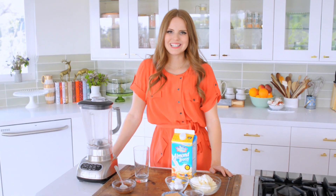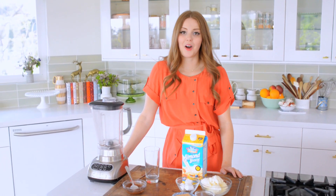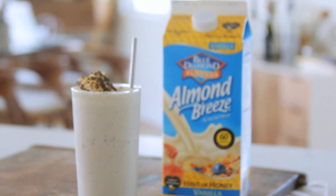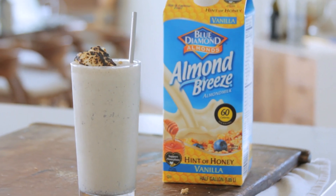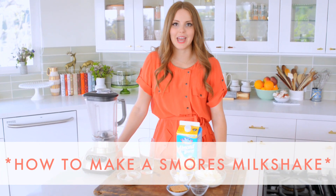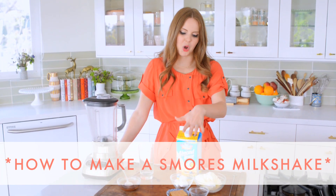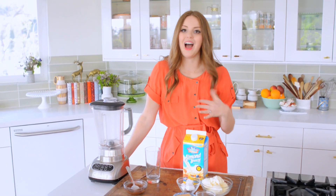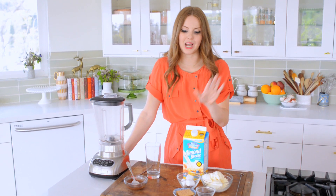Hey guys, I'm Claire from the Kitchy Kitchen and today I'm going to show you how to make a combination of two of my favorite things in the world. I love milkshakes and I love s'mores, so this is a combination of both. The linchpin here is I'm using Almond Breeze's Hint of Honey vanilla flavor, which is a really great way to echo the honey in the graham crackers.